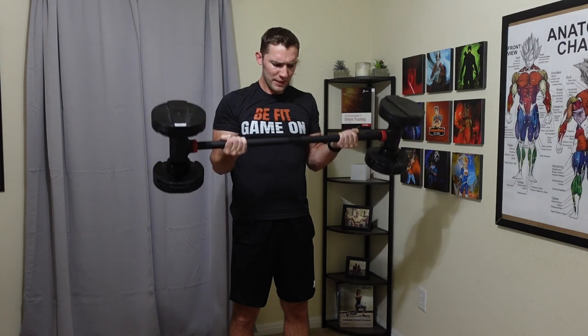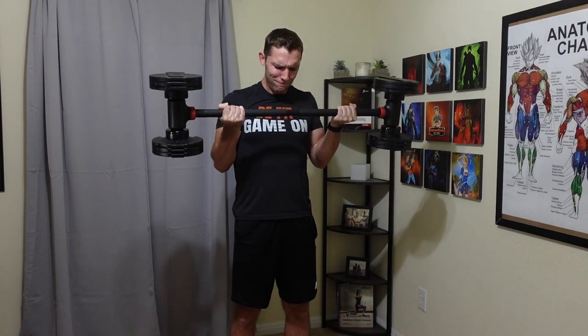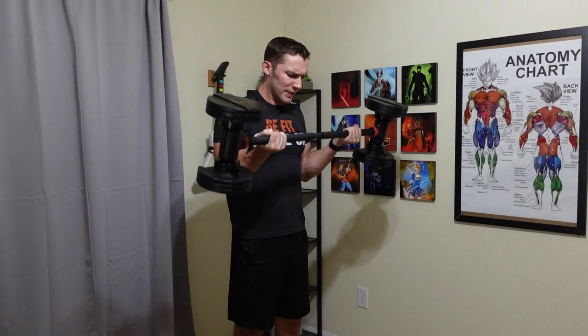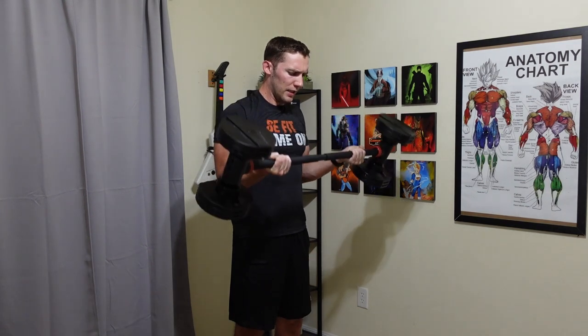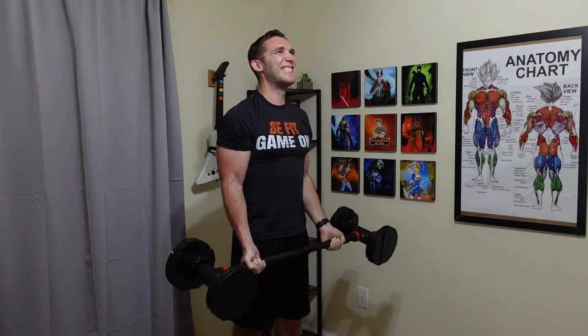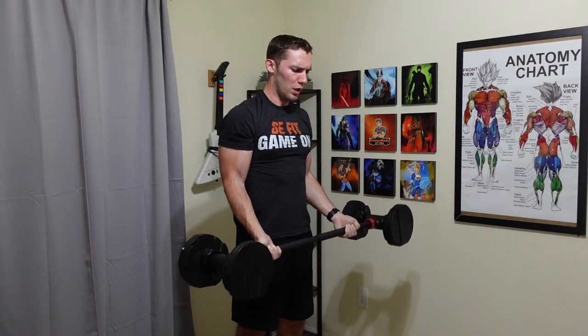I also like bicep curls with this because it allows me to focus on anchoring my elbows into position. When I use just dumbbells alone, I find that I tend to move my elbow positioning without meaning to. With the bar, it's easier to concentrate on keeping them in place and letting the biceps do the work instead of having my arms get out of position or turn during the range of motion. If you want to twist, you'll need dumbbells, but for a supinated-style position, these work well.